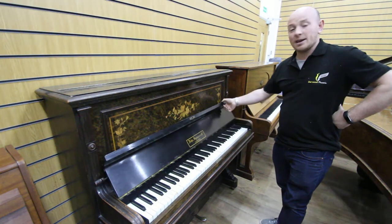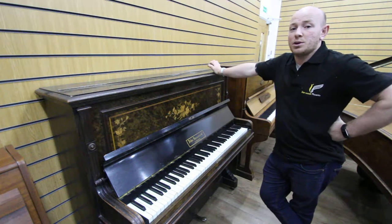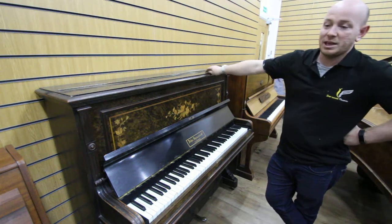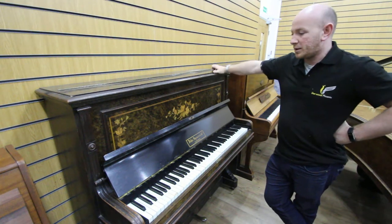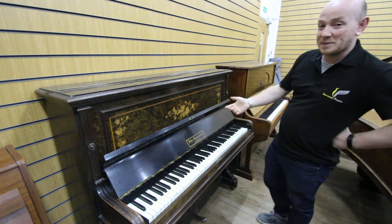Hello folks, thanks for watching. We are Sherwood Phoenix Pianos, www.sherwoodphoenix.co.uk is the website. This is a John Spencer upright piano, straight strung piano. They made thousands of these pianos, and to be fair, not the world's best pianos at all.